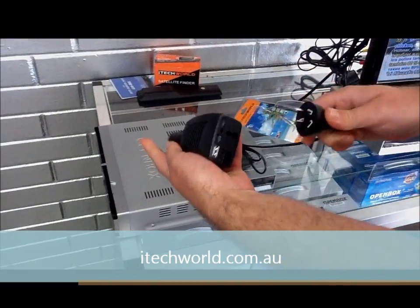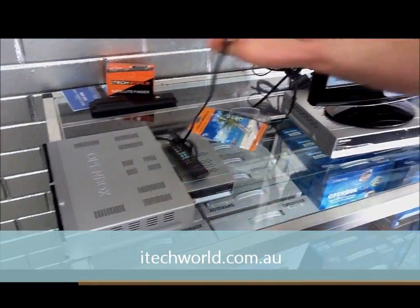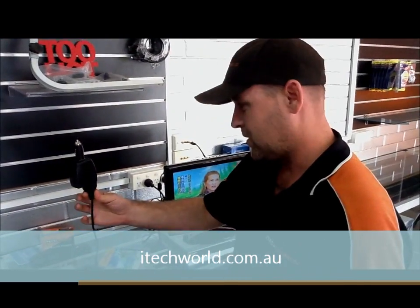Simple as that. You can see the connection there — you're away. 12 volts. How good is that?